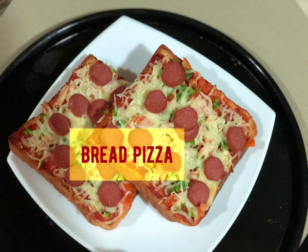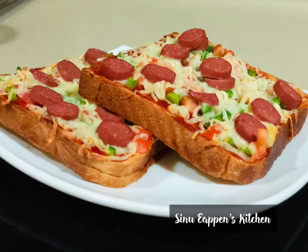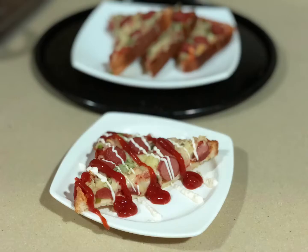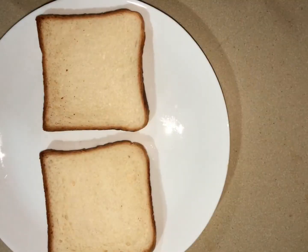Welcome back to Sinu's Kitchen. Shall we try a different pizza? This is so easy to make! It's called Bread Pizza.